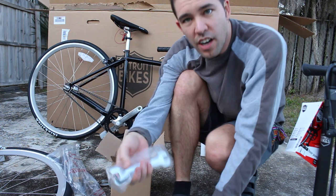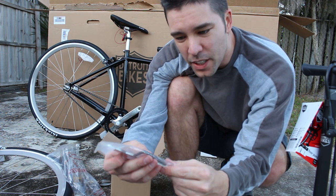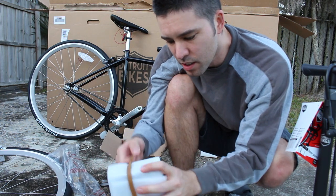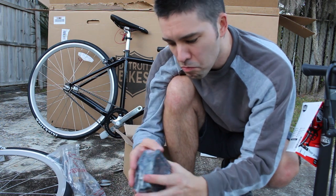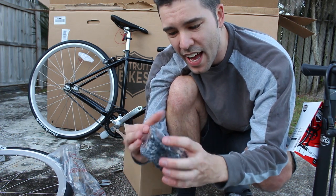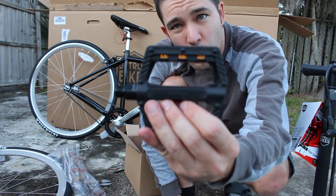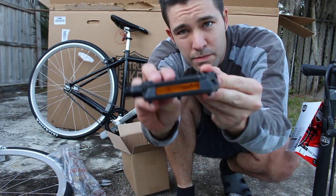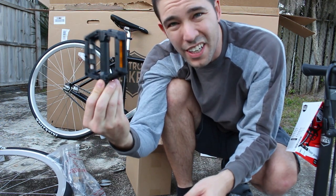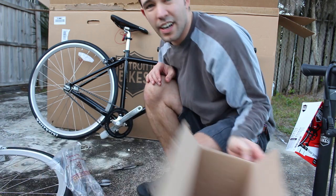They include a sticker, and they also include the tools you're going to need to assemble it — which looks like 13 and 15 millimeter wrenches plus a little allen wrench, a couple of washers, and of course the pedals. The pedals are nicely protected. They're plastic, fairly flat, and pretty wide — not bad at all for factory pedals, that's about as good as you could ask for. And another sticker.